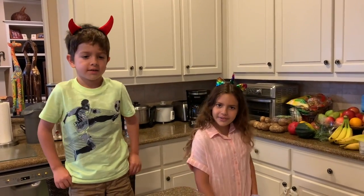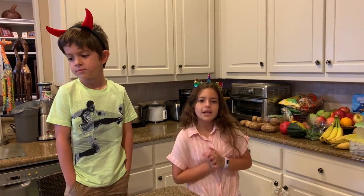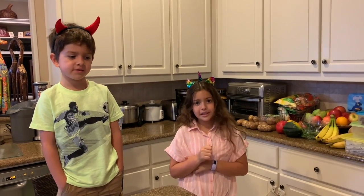Welcome back to New Cool Things! We are here in our kitchen and we're going to be decorating some vanilla cupcakes and oatmeal cookies. So let's get to the video!